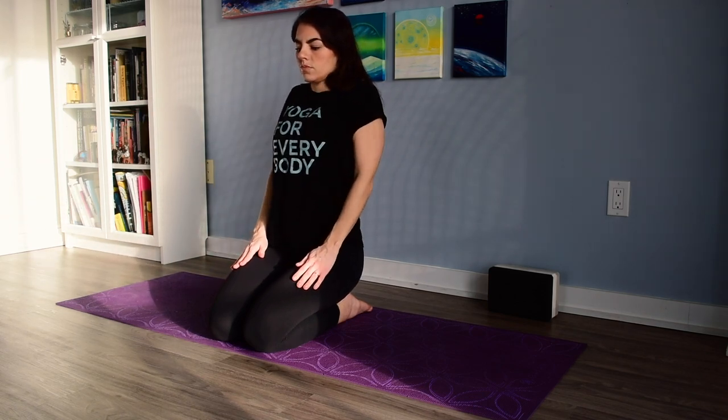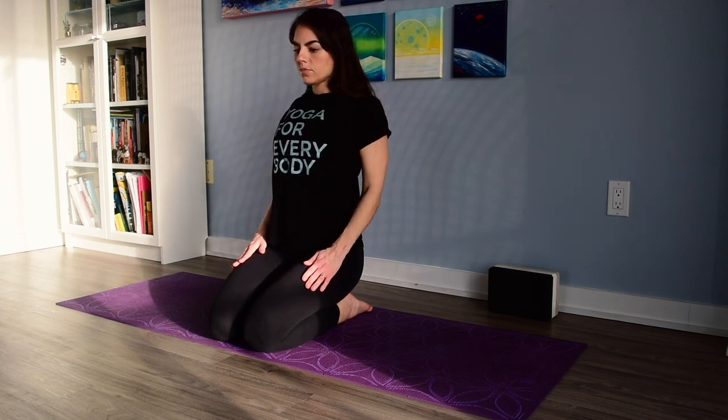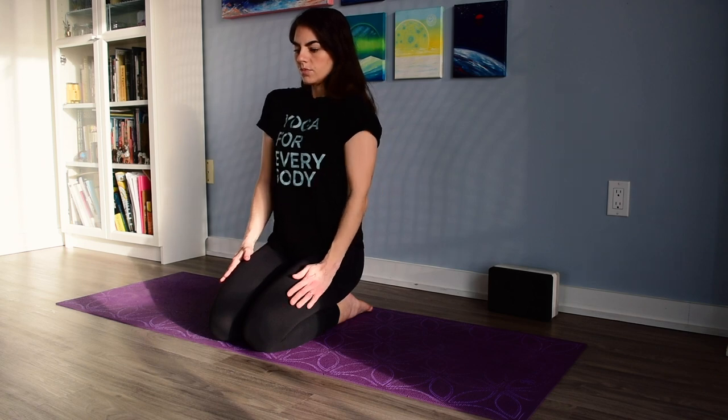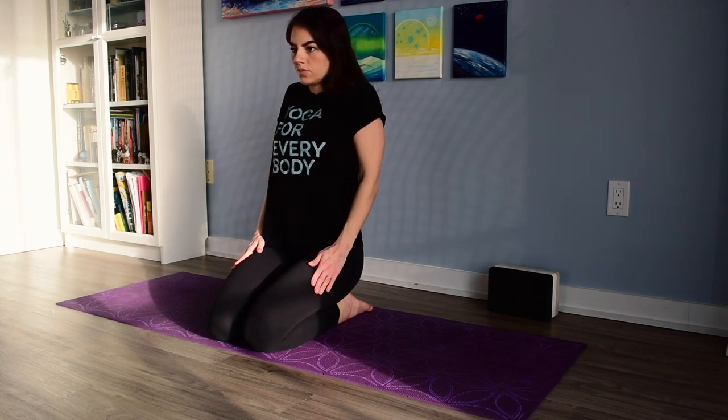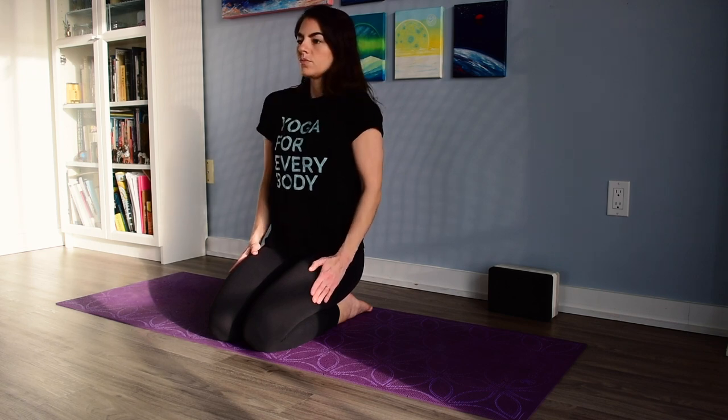Slowly begin to drop the hands back down. We'll do some shoulder rotations — imagining that you're creating a little box with your shoulders. Going forward, then back, down, and then forward again. Once you get your full range, you can start to make this a little more fluid, more circular, and switching directions. Trying to isolate this movement just to the shoulders.